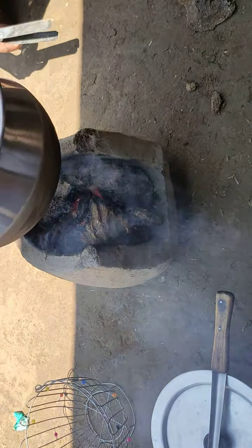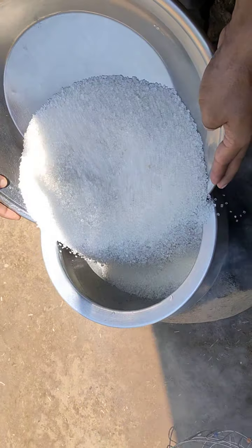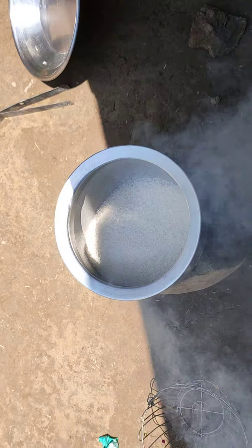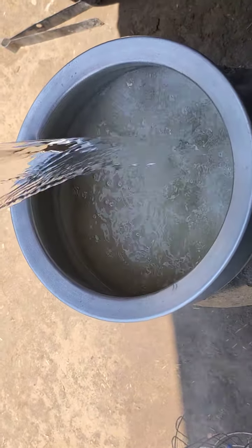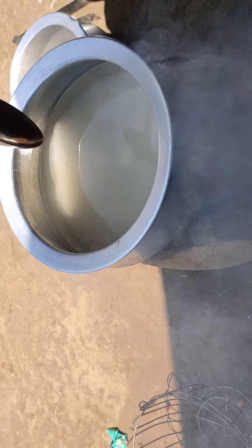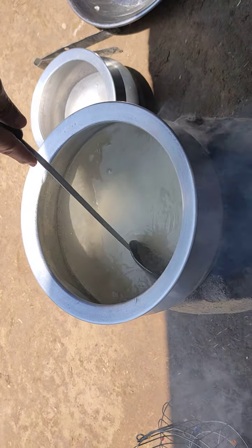As you can see the fire is ready, and I am going to put in one and a half kg of sugar into this pot like this. After adding the sugar, I am going to add 2 kg of water. We will carry on this process until the sugar melts.